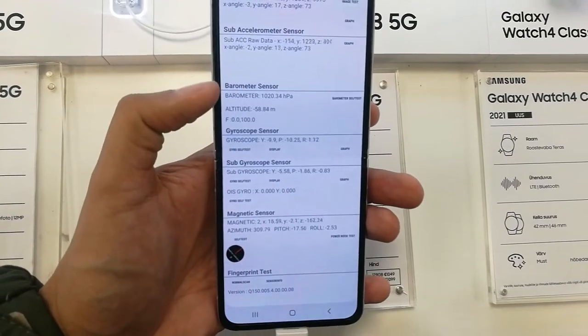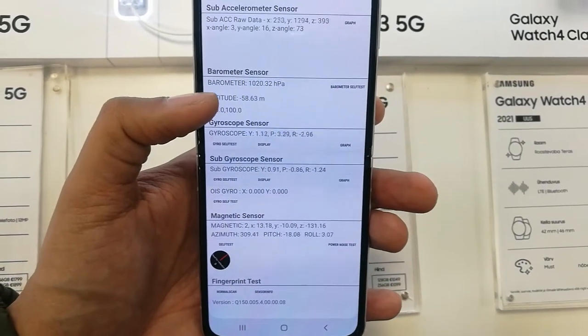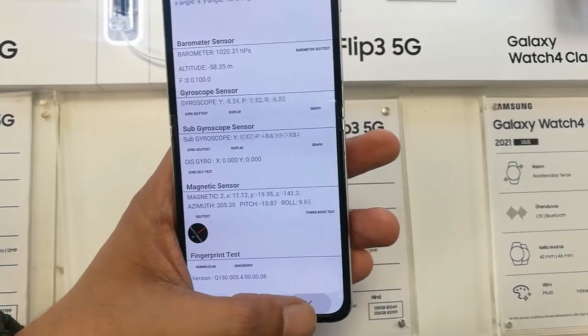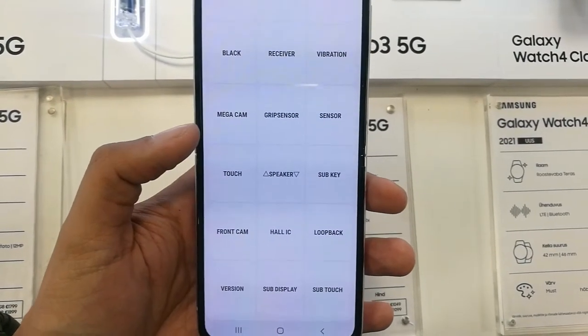You can also check the sensors. Here you can check the barometer sensor, the gyroscope sensor, the fingerprint test, and the magnetic sensor. You can check all the sensors over here.